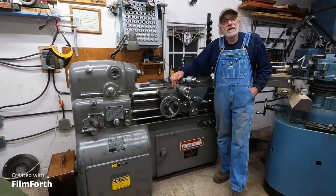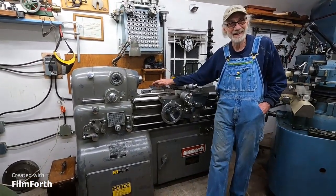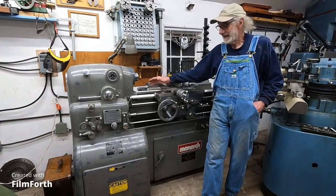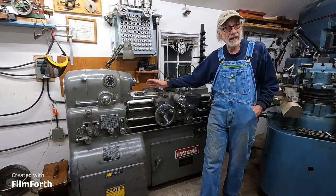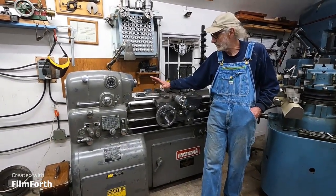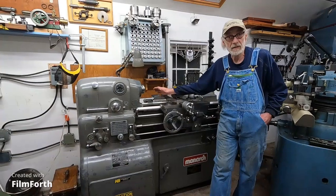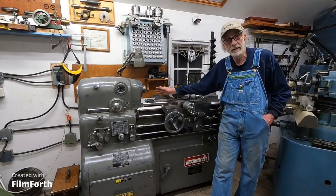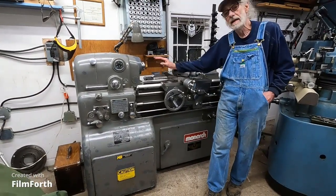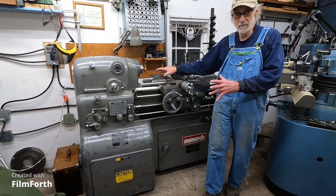One of the things about this machine — it's like a race car. You really have to take a very different approach to it. You've got to warm it up and you've got to take extra care of it. I've taken the best possible care of this thing over the last 20 years that I've had it, and I can't tell that I've put any appreciable wear on it, just because I've been so careful — keeping it covered, absolutely cleaning everything before anything moves on this machine.